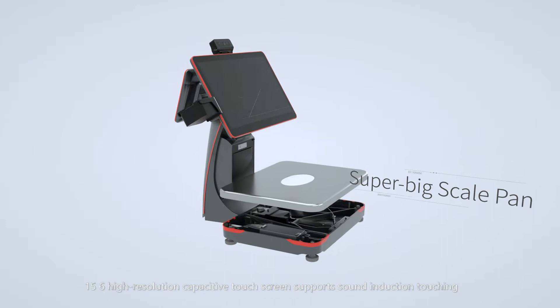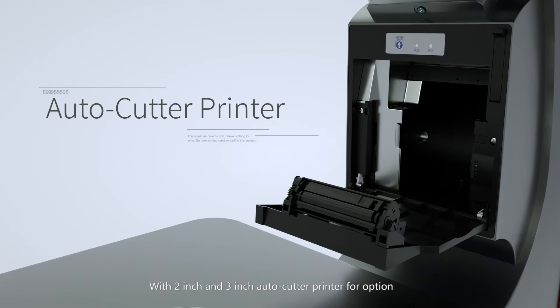With a super big scale pan design, a 15.6-inch high-resolution capacitive touch screen supports sound induction touching. Available with a 2-inch or 3-inch auto-cutter printer for option.